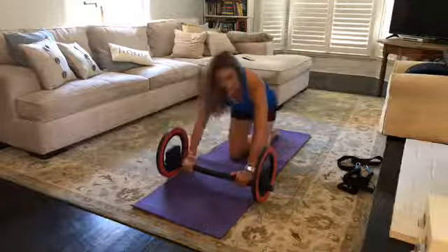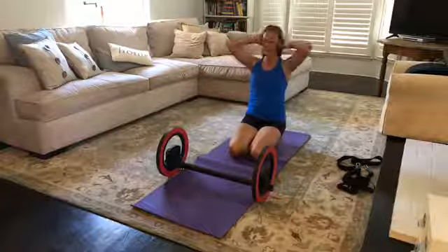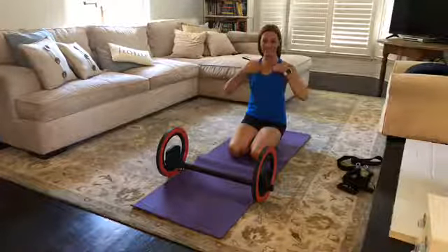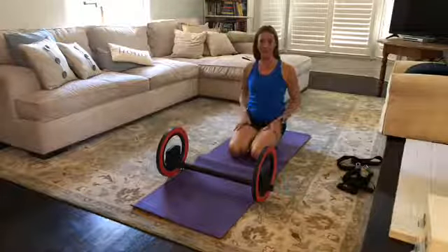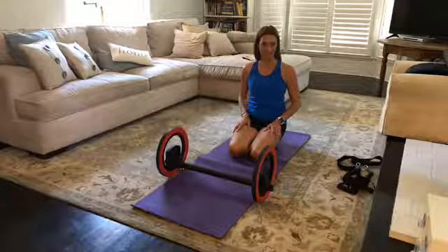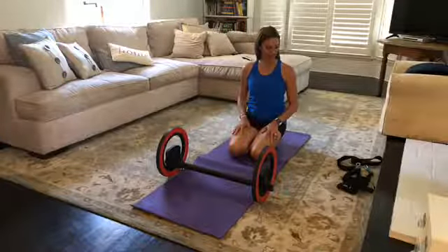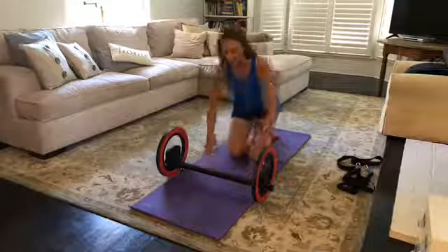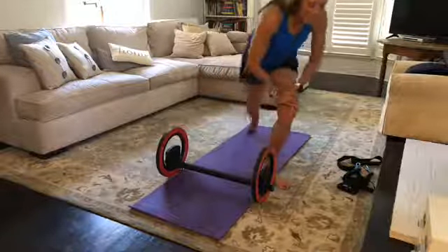That is our workout for the day — thanks for coming to watch on Friday afternoon. I will be here Sunday morning at 9 a.m. for the DLX, and it will be a full body 101 beginner workout. Have a great Friday and I will see you soon.